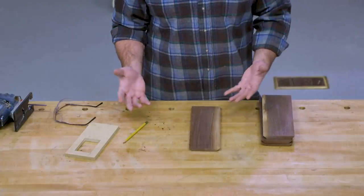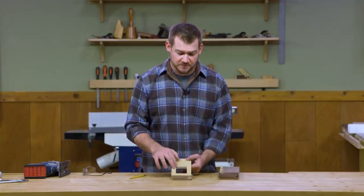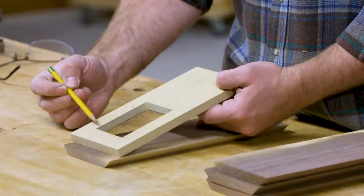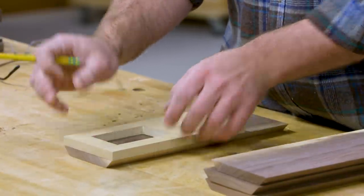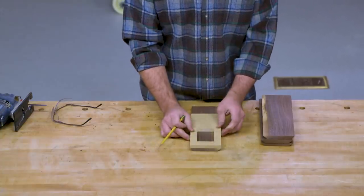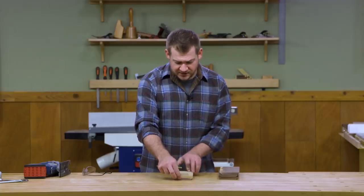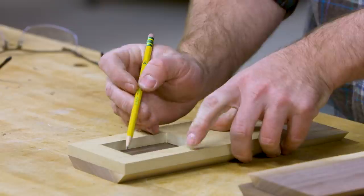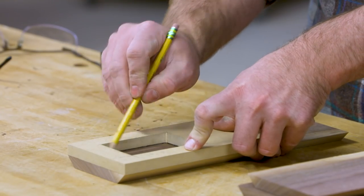Cutting the window is pretty simple, but it starts by making a template. I've already made one here out of half-inch MDF with the window location laid out — the spacing is the same as it will be on my side panels. By registering that template to the top and the sides, I know my window is going to be in the right location. I can register both sides and the top, make sure that's flush, and then draw the window in.